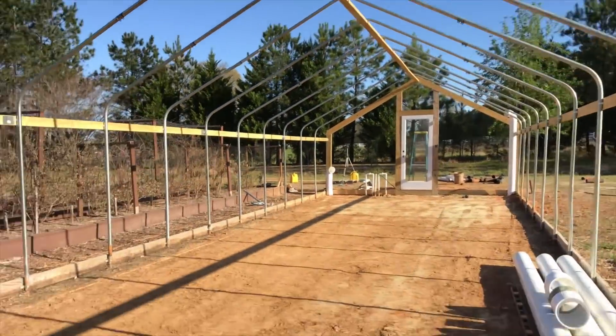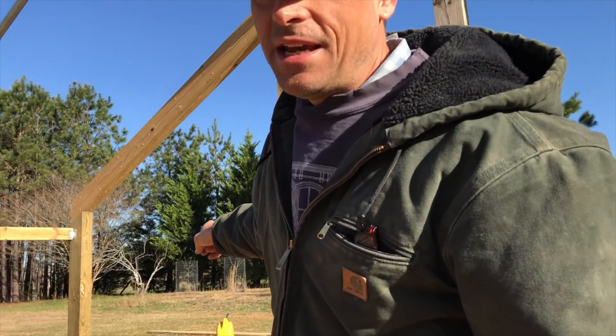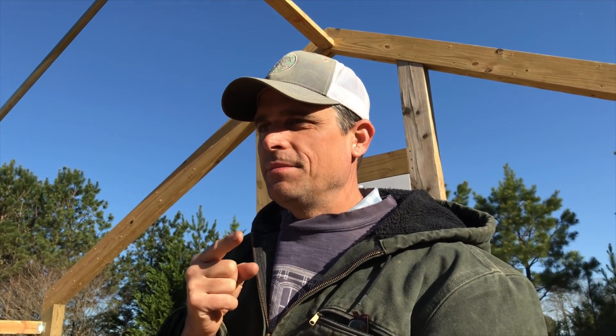We still got to get the electric panel up — I'm being indecisive about how I want to do that. But this should be a pretty exciting day. Between today, tomorrow, Saturday, Sunday, this thing should be completely done, up and running as a functional greenhouse, we hope. We'll see what we get done.